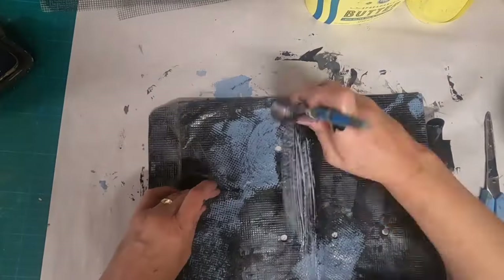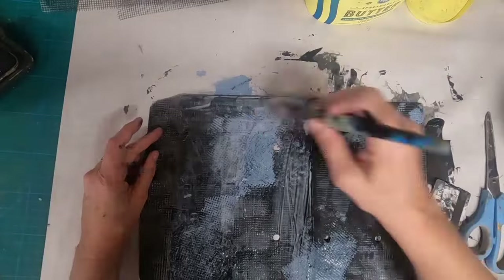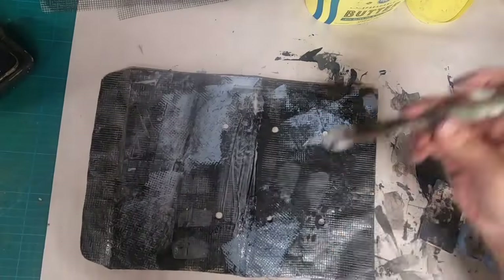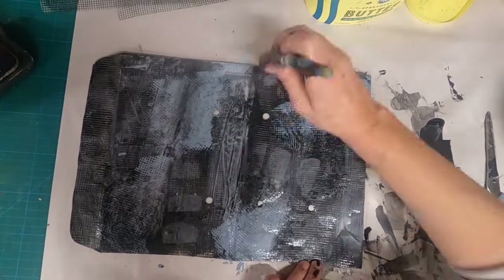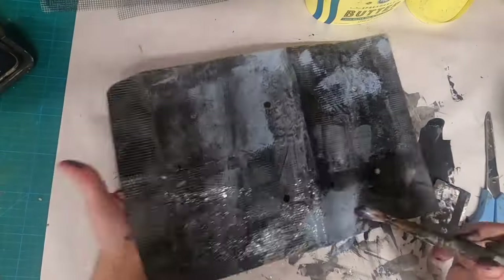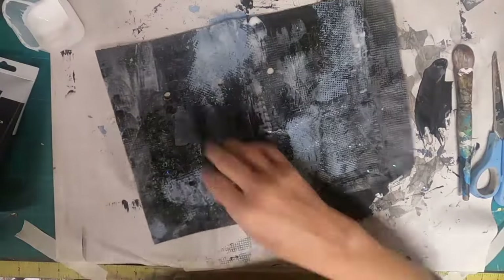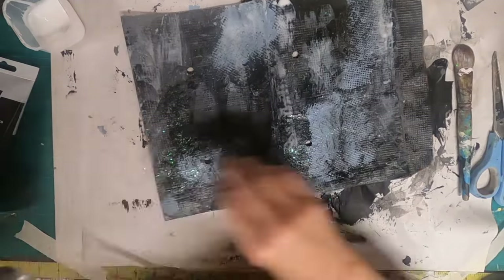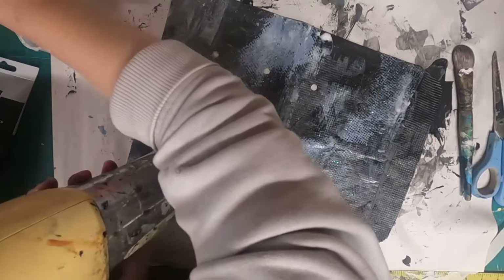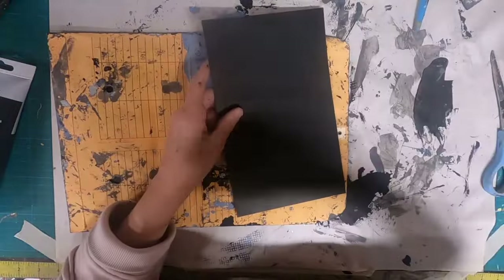Now that I have everything dry and ready to go, I'm going to add a layer of that glue and water just to give everything that protection. Allow that — before it dries — a little bling with the glitter. I had that out for a previous project and thought, oh, this glitter might look good on here.